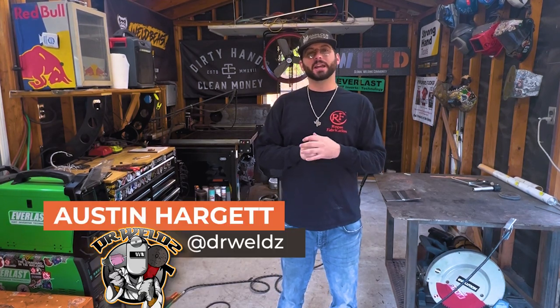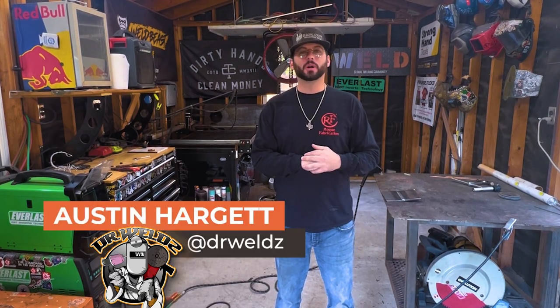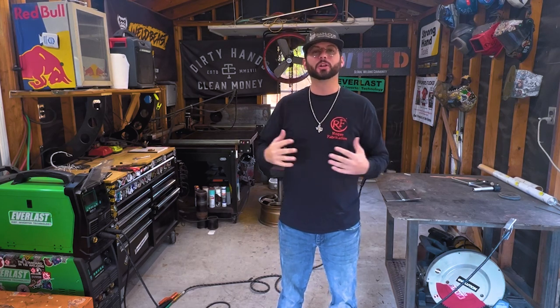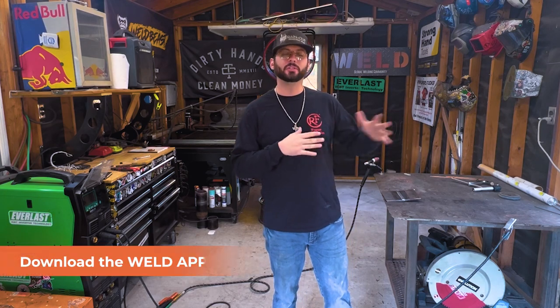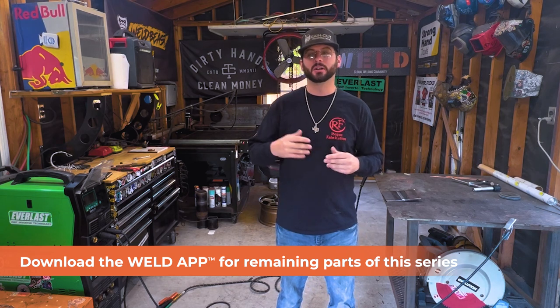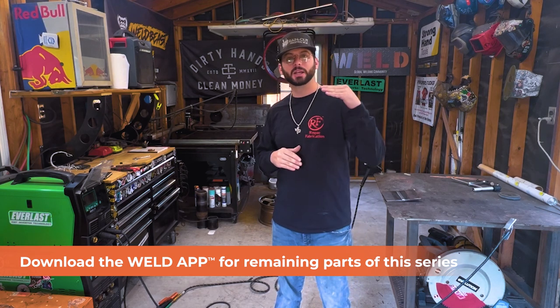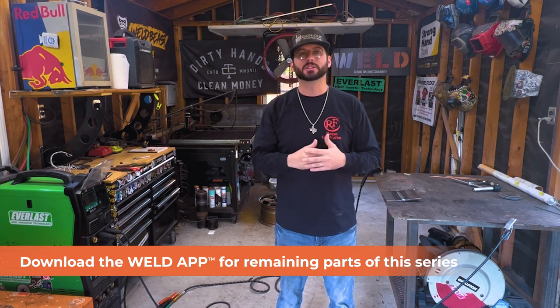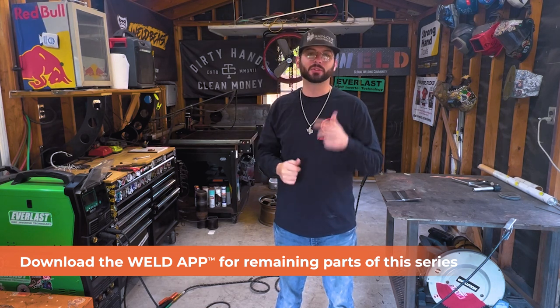What's going on everyone, Austin Hargit here, aka Dr. Welds, host for weld.com. I've been a welder for the past 14 years, an educator for the past five, as well as being a CWI, and I just love talking about welding. We're going to go over a lesson today that will be an entryway to all future lessons. You'll find this lesson on YouTube, and you can check out all the other escalating lessons in our weld app.